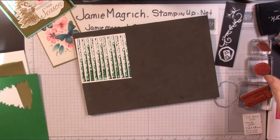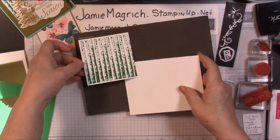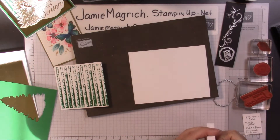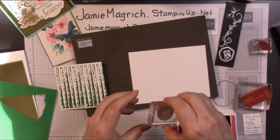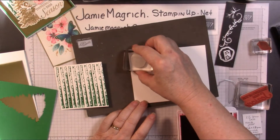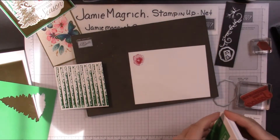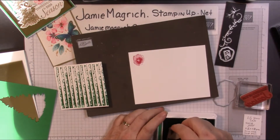We're going to come in with a scrap of the Whisper White and our Lovely Lipstick. We're going to stamp that flower once. I forgot we still need that Call Me Clover, because we need to do the leaf. Let's stamp the leaf once.